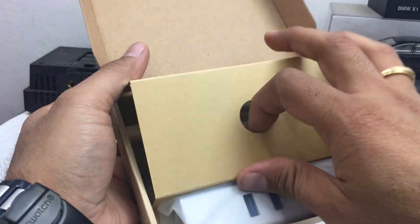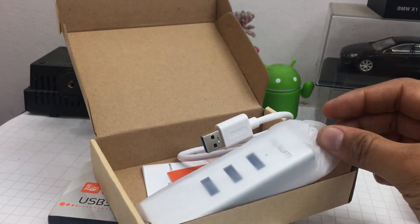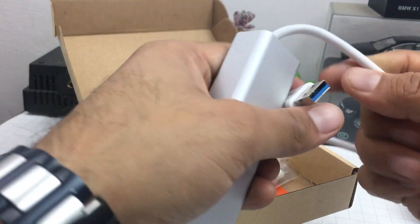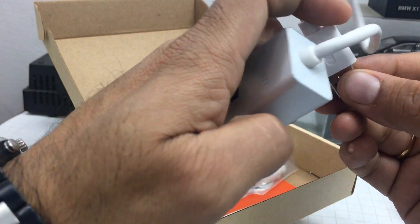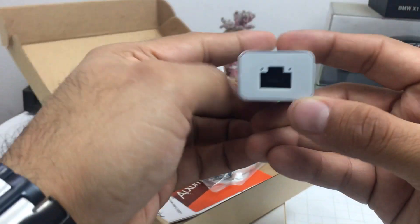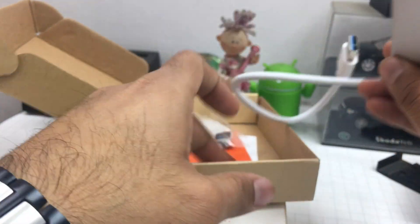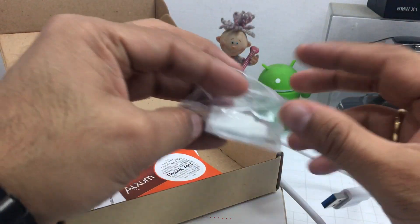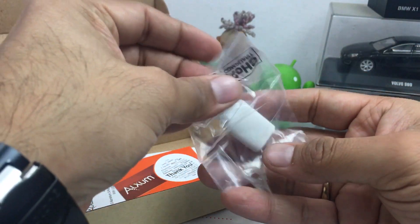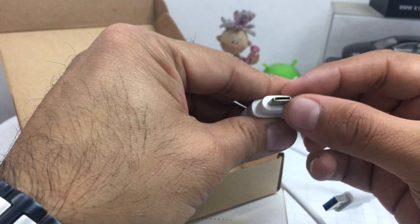First, opening this Type-C compatible hub — it has three USB 3.0 ports. As you can see, these are blue USB ports, and here you have an LED indicator. Here you have an Ethernet port, with an LED on each side. It also comes with this Type-C converter, which seems pretty good in quality — fairly robust with good plastic construction.